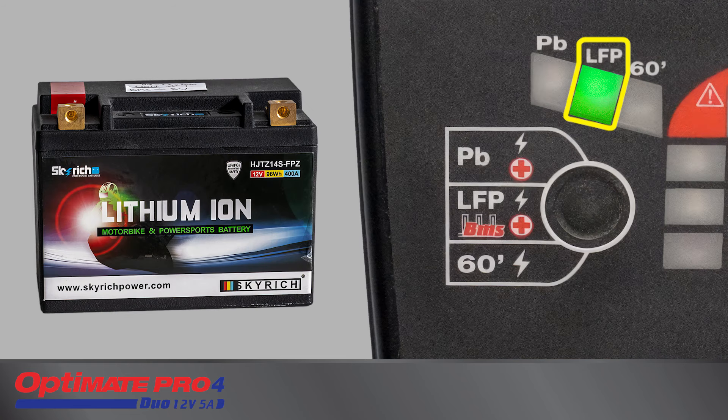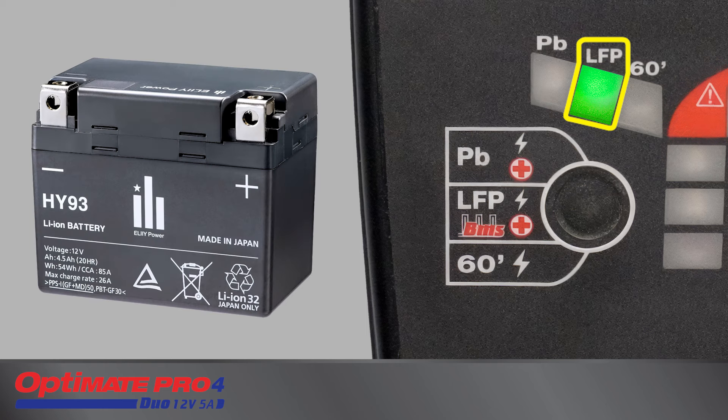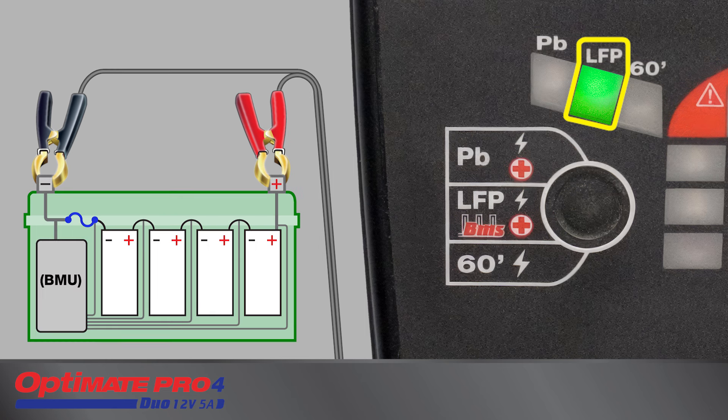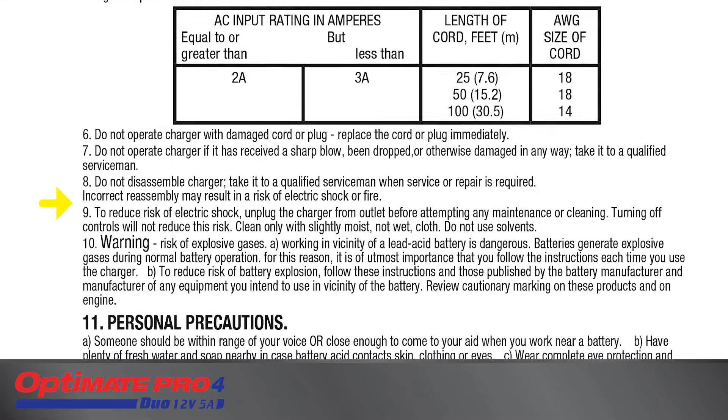The LFP mode can reset, recover, charge, and test a 12.8-volt lithium ferrous phosphate battery in any condition, and with different types of battery management systems including standard with basic cell balancing, BMS with a non-resettable fuse that protects against severe overvoltage and short circuit, and advanced with a resettable protection against deep discharge, overvoltage, and short circuit. Before charging an LFP lithium battery, carefully read the battery charger's safety instructions.